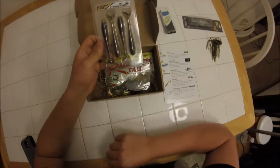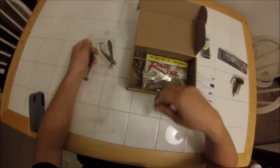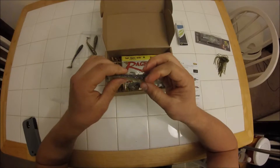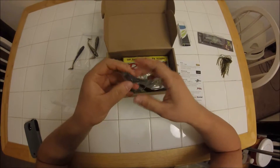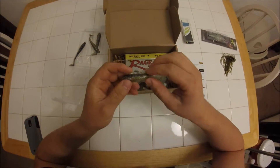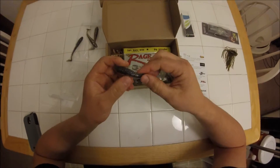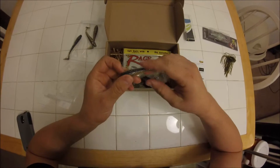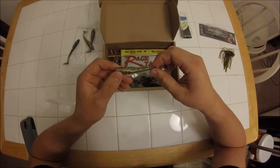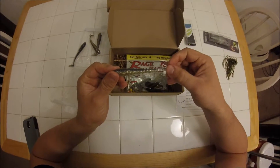Up next we have the Chunky Shad from Reaction Strike. They look like small swim baits — really similar to the Kytec Swing Impacts, which I've been wanting to try for a long time, so maybe this will give me a little preview. These look like they'd be perfect for swim jig trailers. I like to throw paddle tail swim jig trailers because I feel like I get a lot more bites and a lot bigger bites with a swim bait instead of a grub or a flapping trailer. This is actually a nice bluegill color, so it'll match up nicely with my Strike King swim jigs.